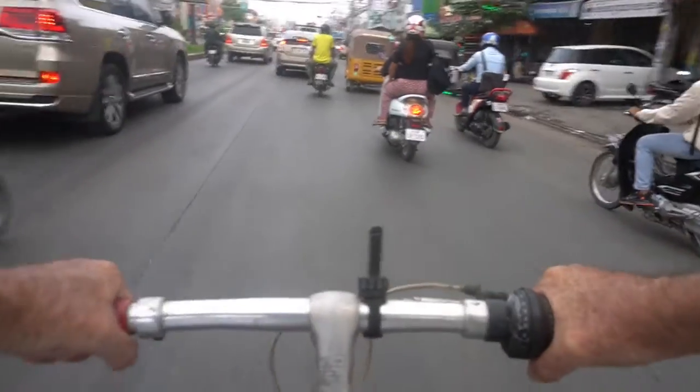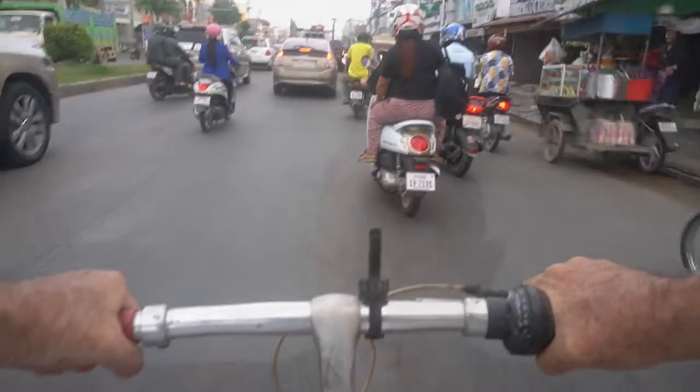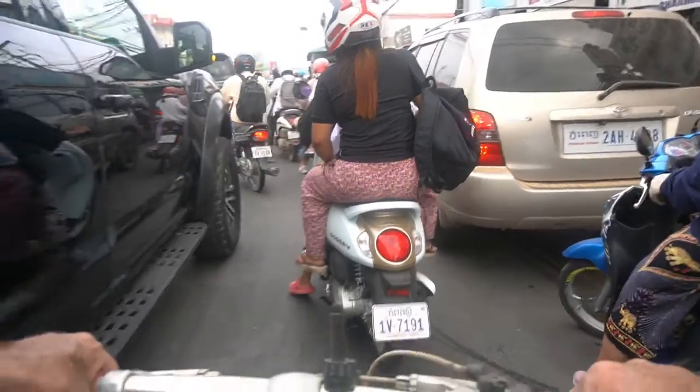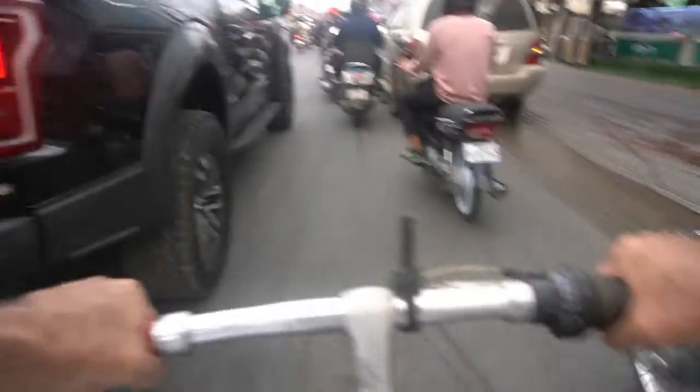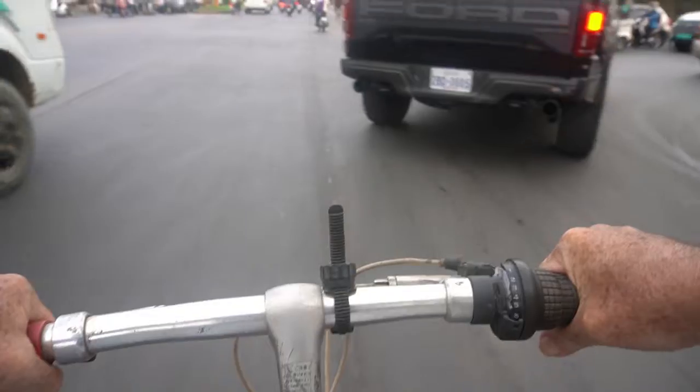Interesting point about this traffic: it's not going terribly fast. The fairly normal speed is about 15 to 20 kilometers per hour. This is something I showed in a previous video — it's very common for people to approach a traffic light in the far left-hand lane knowing they're going to turn right.